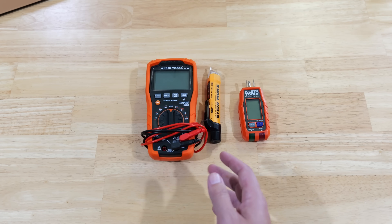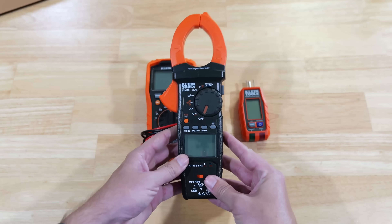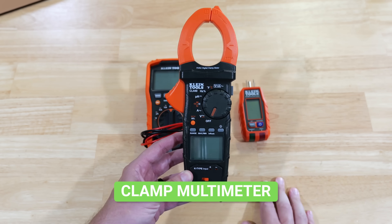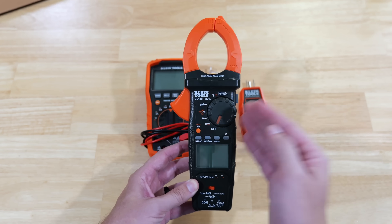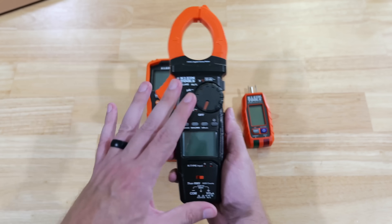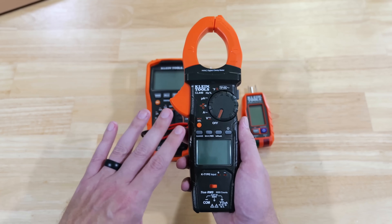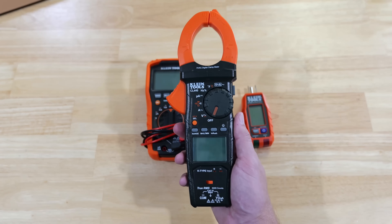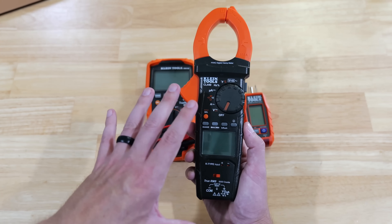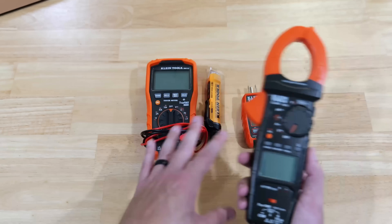So what is the tool that can pretty much do everything these three tools can do? That would be this tool right here — this is a clamp meter, or a clamp multimeter. This particular one has pretty much all of the features you would ever want in a multimeter and then some. Let's go ahead and demonstrate how this can do the functions of each one of these three devices, and then discuss whether it's practical to rely on just this one device or possibly have a combination of them.